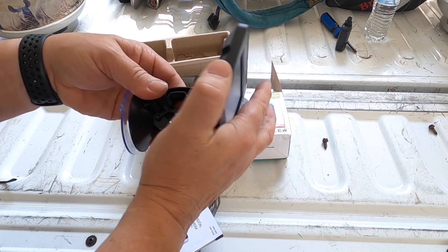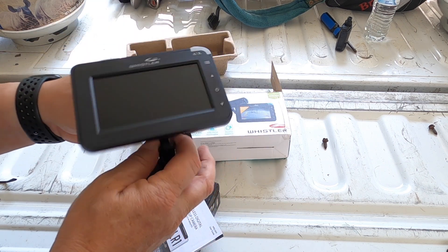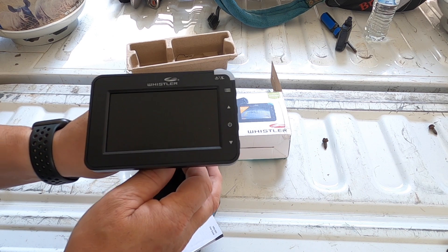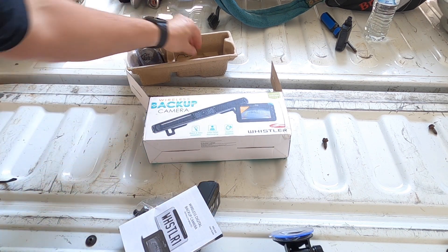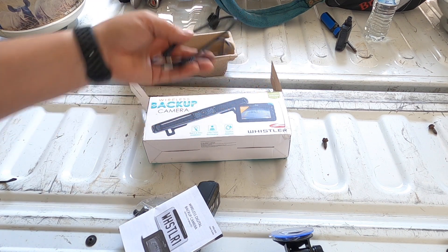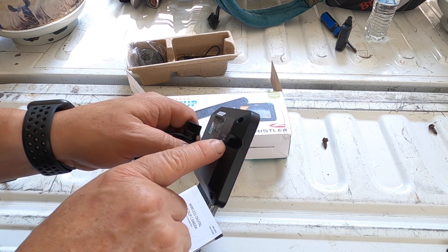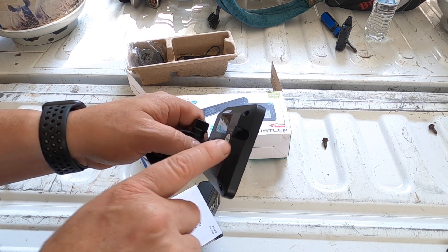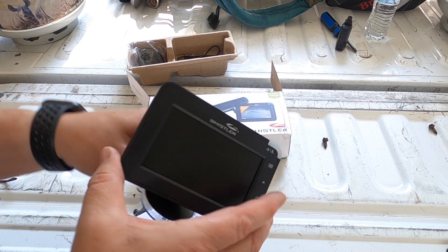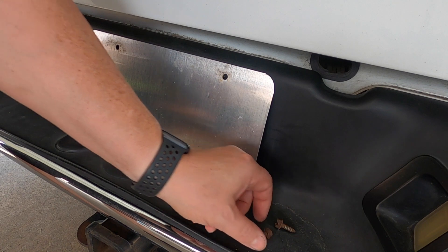You just loosen it up and move it around however you want. Finding a good spot was the hardest part, but I finally found one. It also comes with a charging cable — one thing you will have to do is plug the power cord into your cigarette lighter or 12-volt accessory port and run the wire. I'll show you how I ran mine.